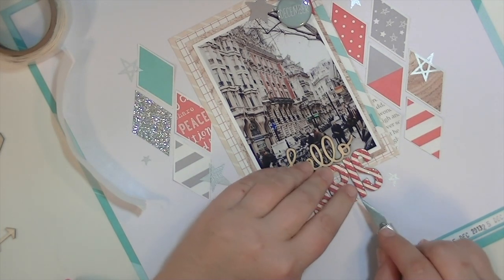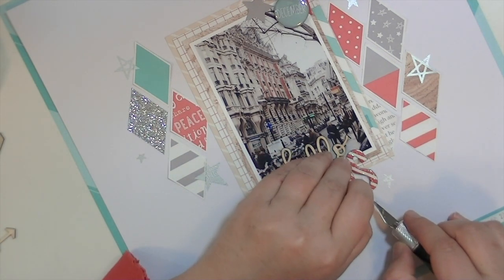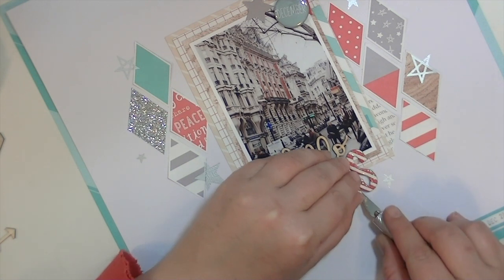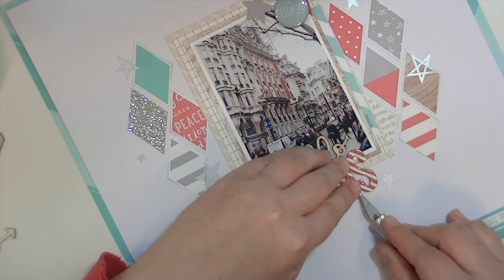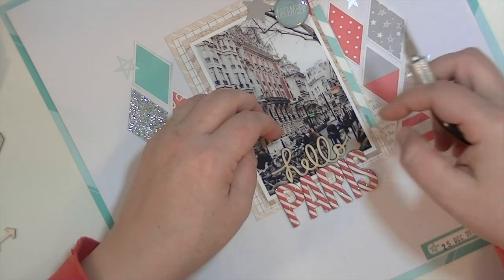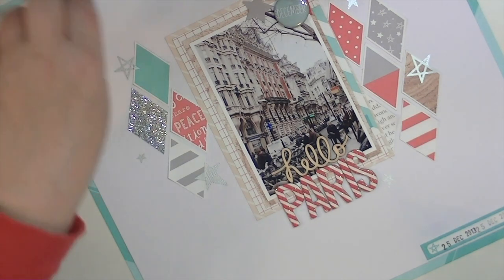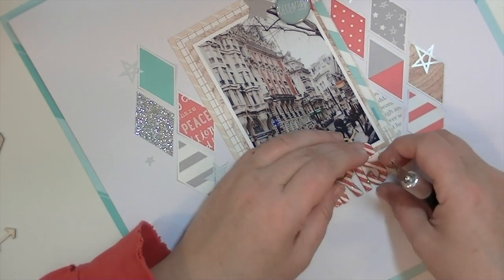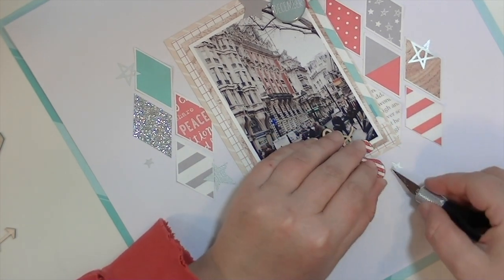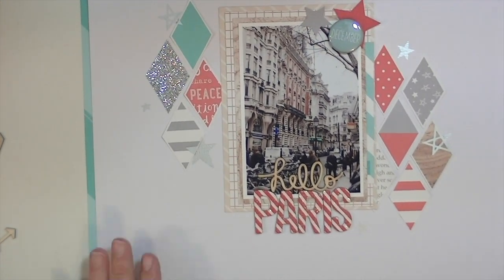It also secures your Thickers, because chipboard Thickers are notoriously not sticky — they just don't stay. I can't tell you how many layouts I have, and I really need to put them in albums. I'm really bad about that. I have stacks of layouts that aren't in albums. That's actually how I know what things stick well and what things don't — I know what's falling off them, and a lot of times it's chipboard Thickers.